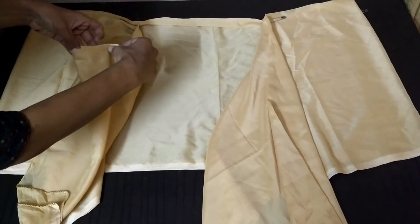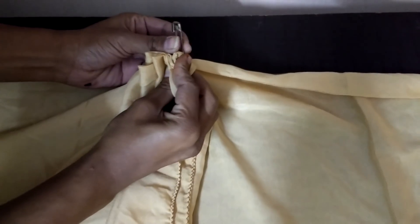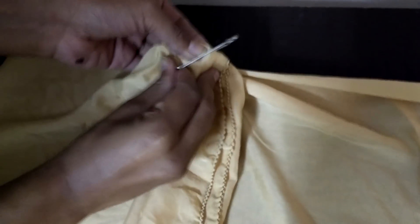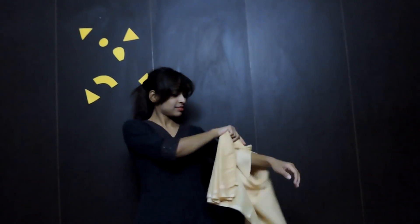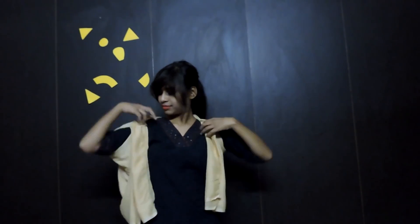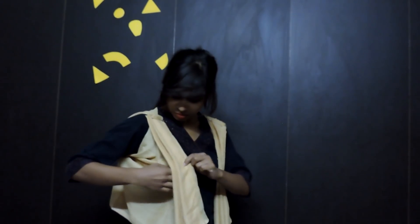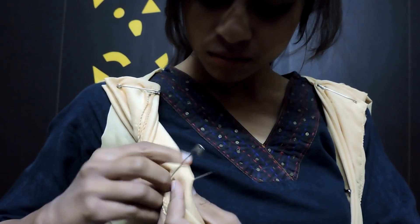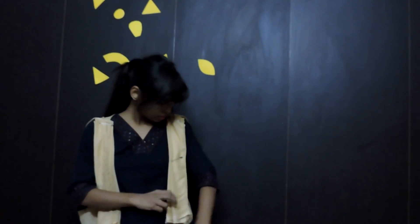Now make blades like this, and secure with a septi pin while removing the earlier one. Secure these plates using two more pins. And it's done.